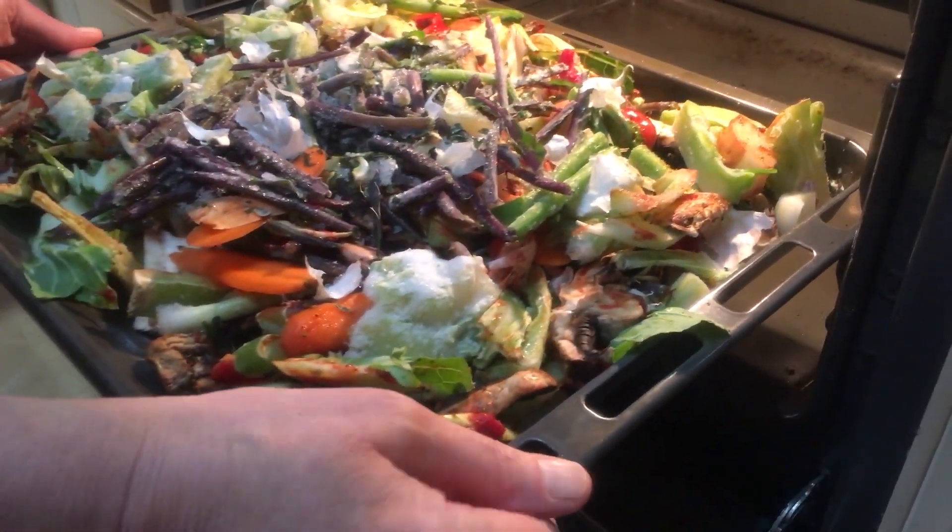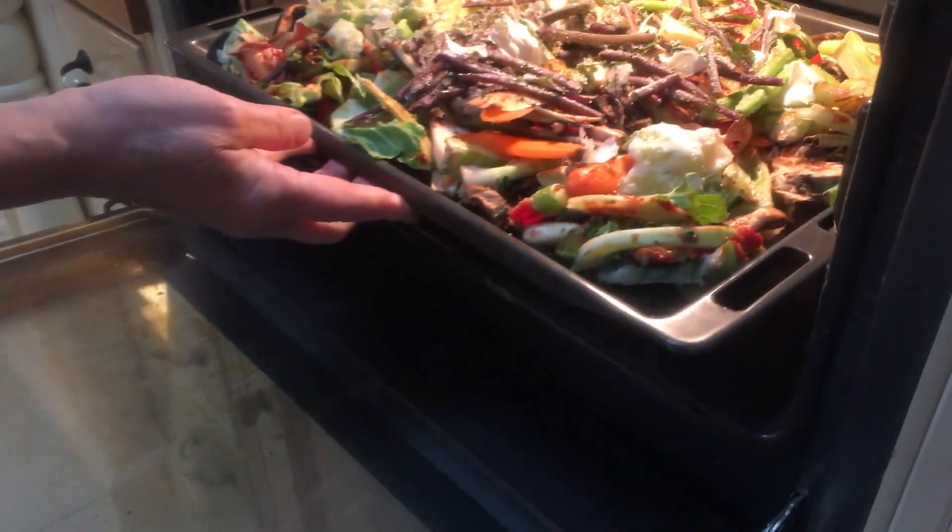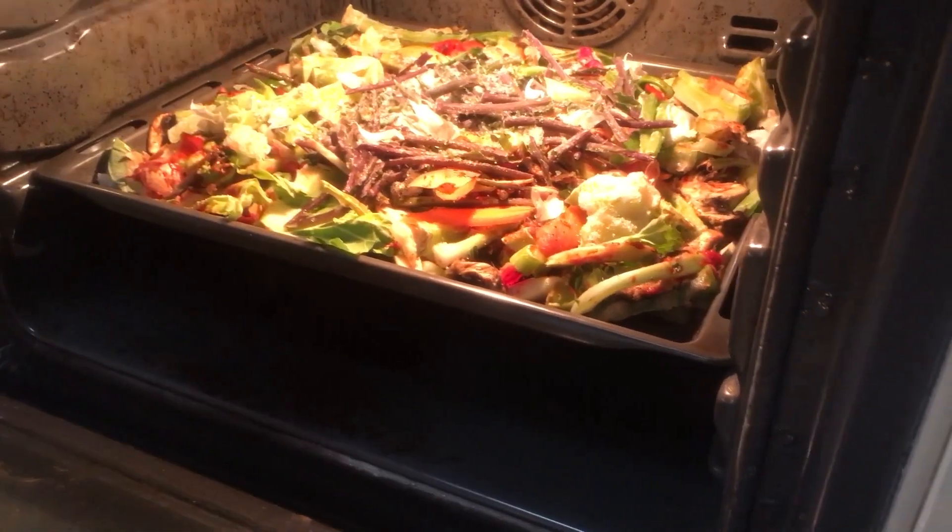I put it in a pre-heated oven at 150 degrees Celsius — that's about 300 Fahrenheit — first for half an hour before stirring.